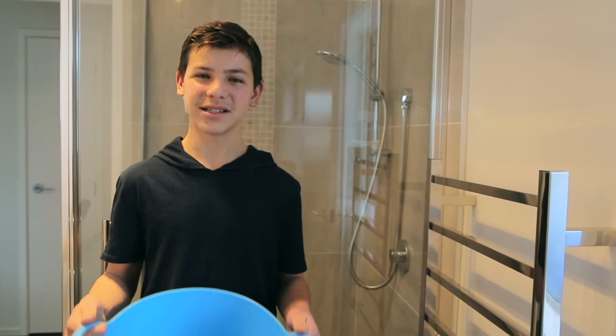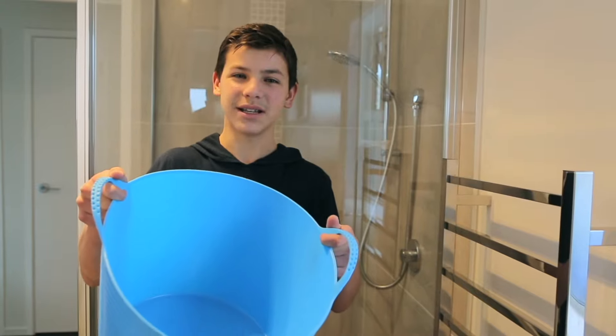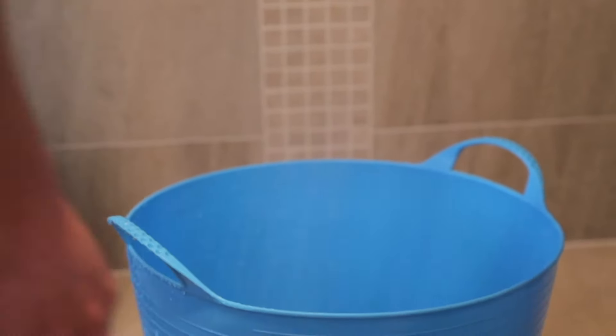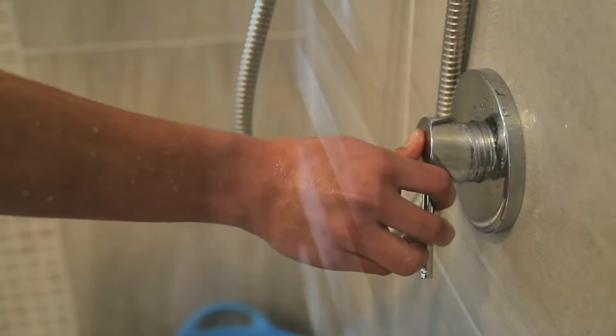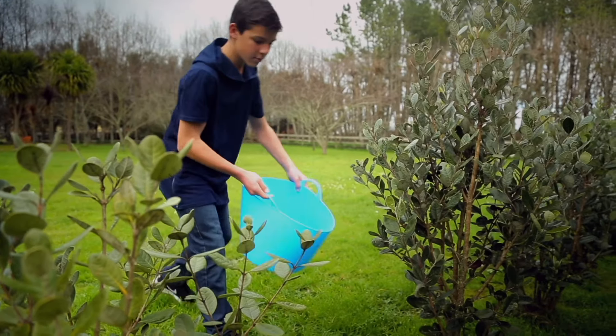The biggest water user in our house is the shower. I catch the water while the shower is warming up in a bendy bucket. It catches heaps because it's got a wide mouth. And then I can carry it outside pretty easy without spilling it because it's got handy handles.